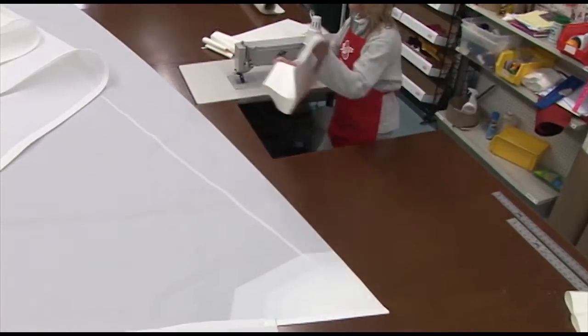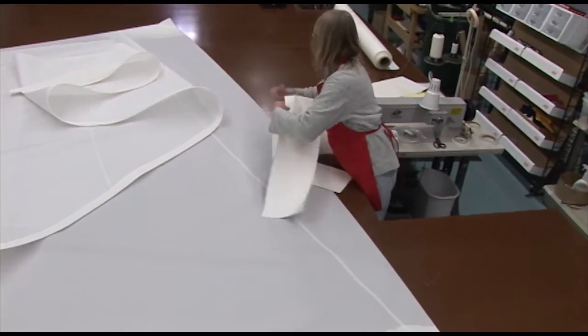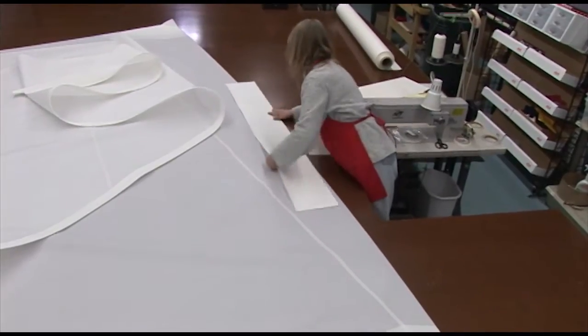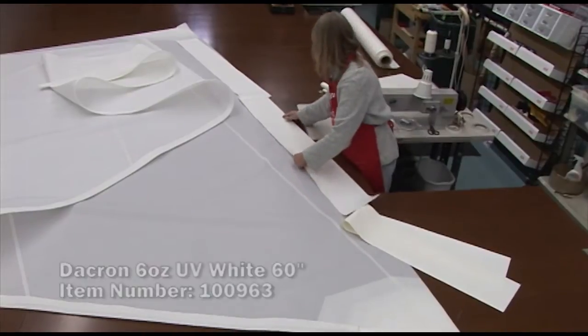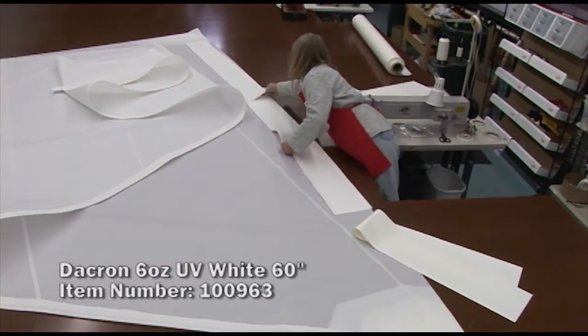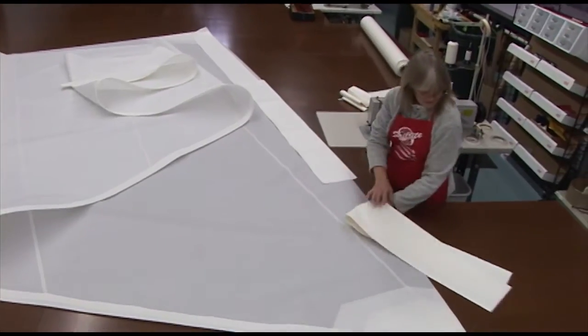We're going to be working with the foot of the sail first, and you can see Deb preparing the strips she's cut to be placed along that foot of the sail. This sacrificial material is a UV-resistant Dacron. You could also be using Sunbrella — it's a similar procedure.